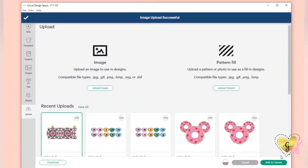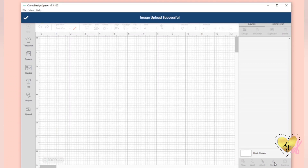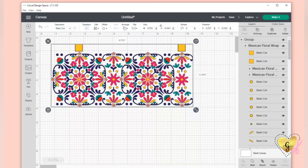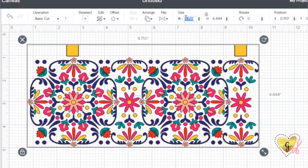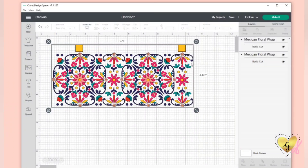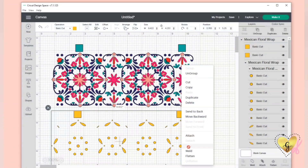Once you have it in your library, add it to your canvas and make sure that it uploaded the correct size. Up here it should be 9.75 inches in the width, so you can type that in if it's not the right size. Next we are going to ungroup the SVG and select the top layer.